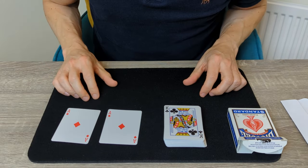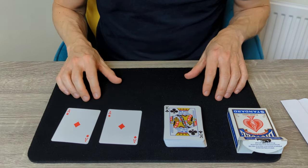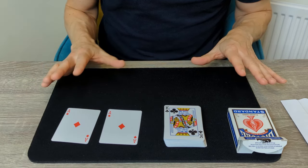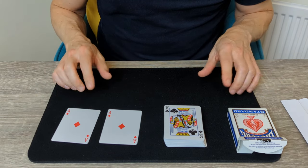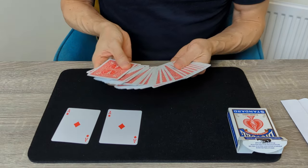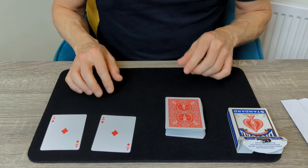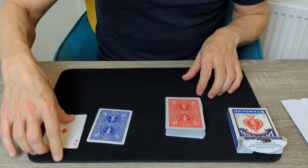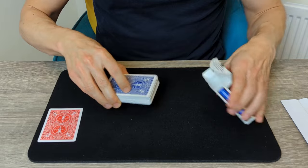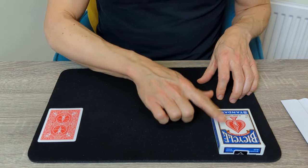Now for the secret to this intriguing little colour changing mystery. You may have seen colour changing deck tricks before and some of them can be quite complicated with lots of moves to remember. The brilliant thing about this routine is that it really is super simple — it's essentially self-working with just a little bit of setup. You're going to start off with a red deck of cards, and also take two identical cards. I use the Ace of Diamonds but you can choose whatever you like. Take a blue Ace of Diamonds, place that on top of your red deck, then place the deck into a blue card box. You now have a red deck in a blue card box with the blue Ace of Diamonds on top.